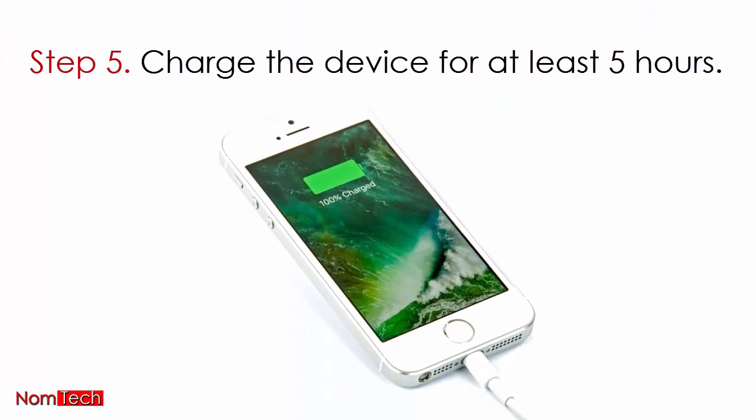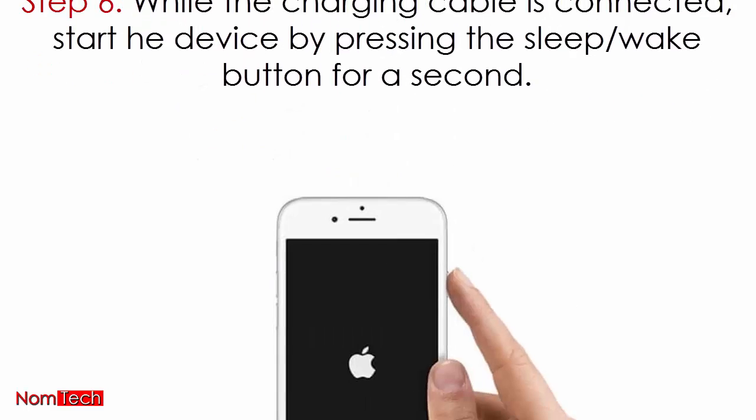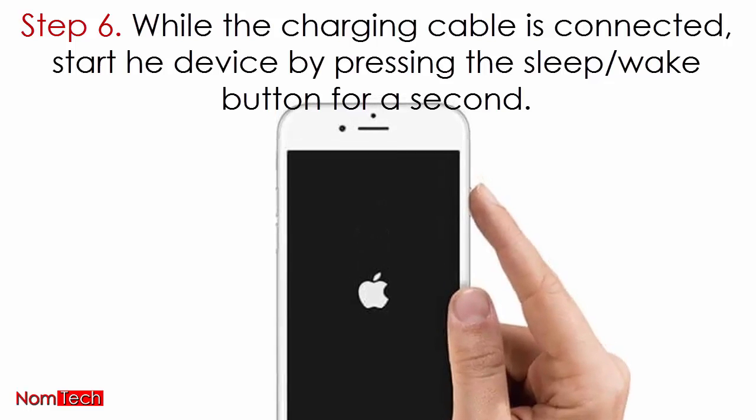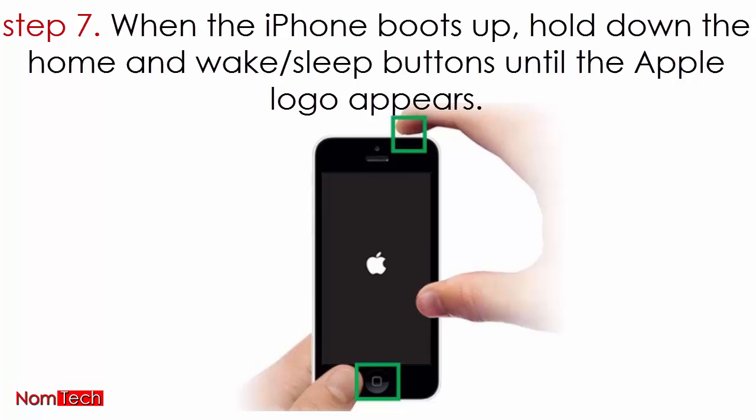Step 4: hold down the wake/sleep button and power off by sliding. Step 5: charge the device for at least 5 hours. Step 6: while the charging cable is connected, start the device by pressing the sleep/wake button.